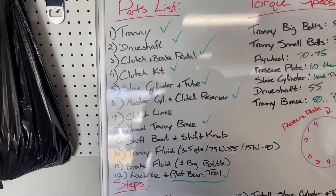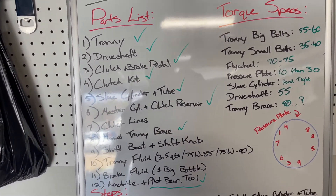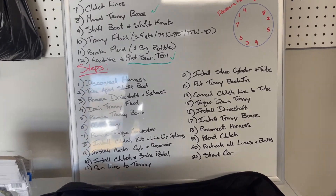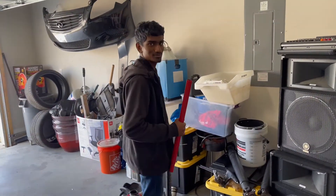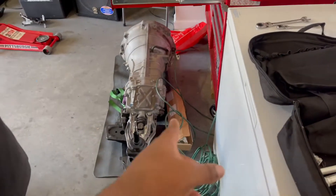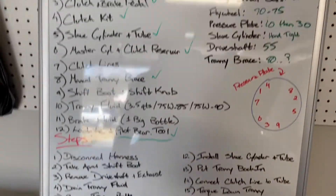These are all the parts that you're gonna need — you guys can pause and take a picture of that. I'm pretty sure that's like every single part. And then these are all the steps that we're gonna be following. That's the transmission, if you guys didn't know.